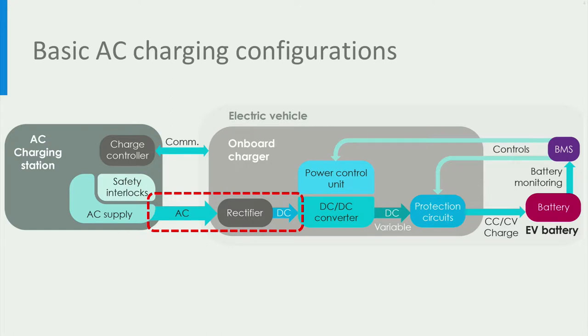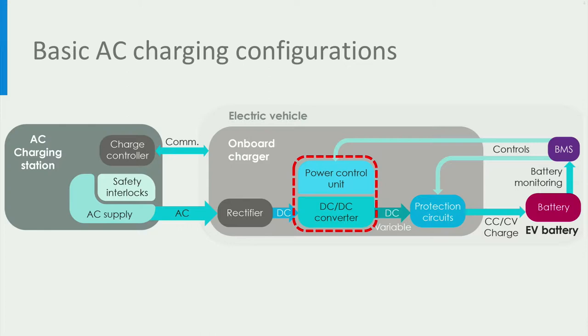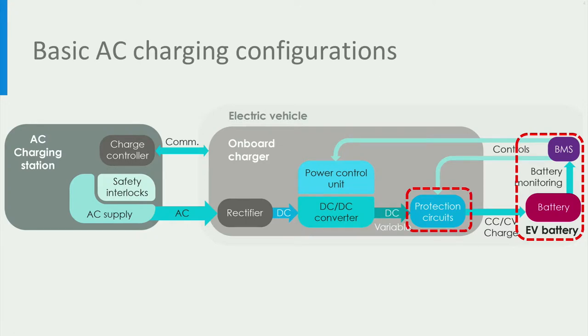When the AC power is provided to the EV, the on-board charger has a rectifier that converts the AC power to DC power. Then the power control unit appropriately adjusts the voltage and current of the DC converter to control the charging power delivered to the battery. The power control unit gets inputs from the battery management system or BMS for controlling the battery charging. The BMS monitors key battery operation parameters like voltage, current, or temperature, and provides inputs to the power control unit. Apart from that, there is a protection circuit inside the on-board charger. The BMS triggers the protection circuit if the battery's operating limits like voltage or current are exceeded, thereby isolating the battery if needed for its safe operation.